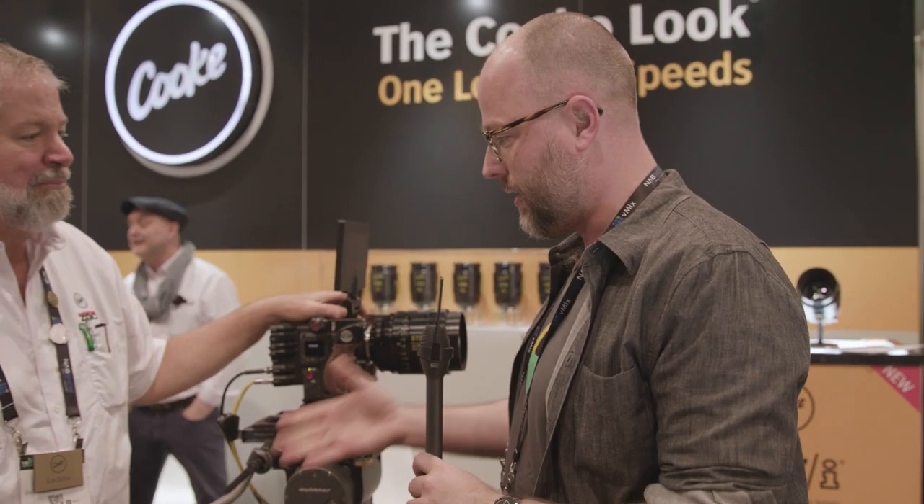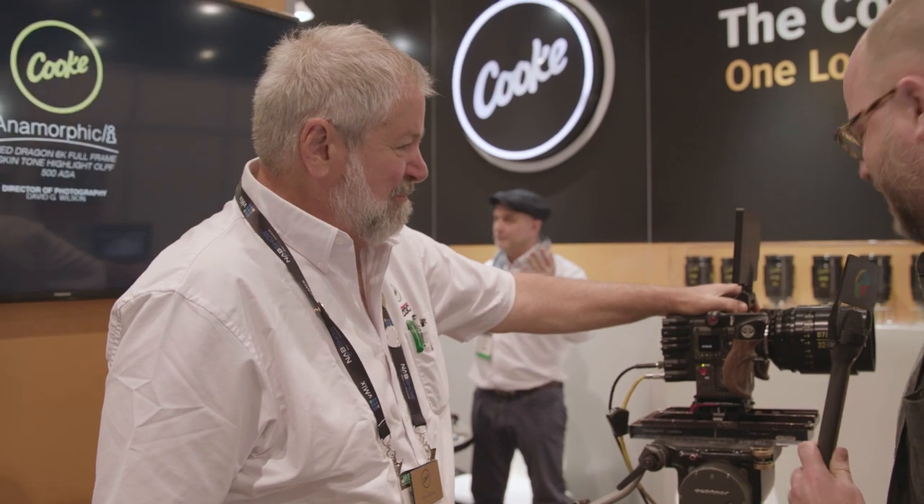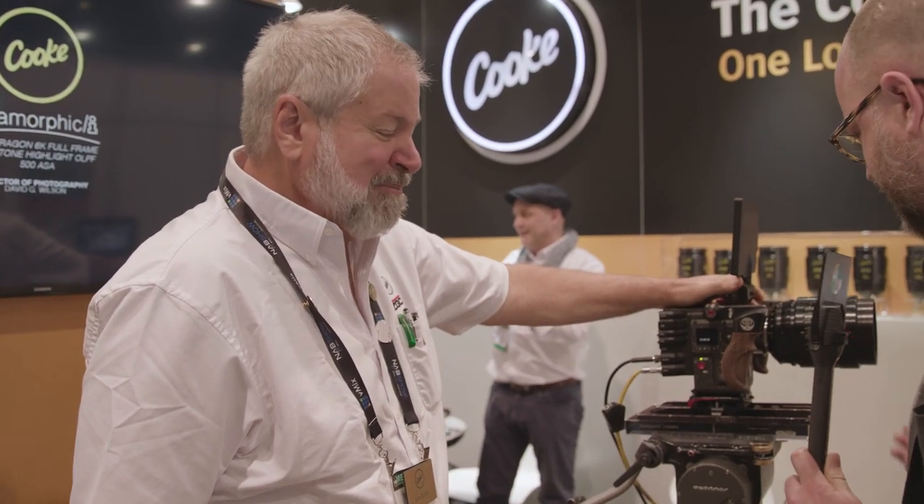This is Charles Hain for No Film School. I'm here at NAB Show 2017, talking to Les from Cooke. About the brand new S7s that were just released — a week ago. So tell me about what we're seeing here.